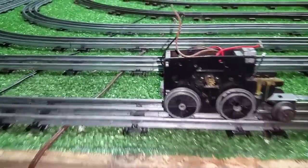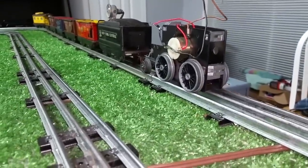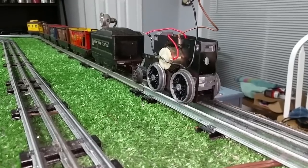It had a circuit board in it, and of course it uses a can motor. Now, this motor was dead as a proverbial hammer. The electronics had gone out. The circuit board had been submerged in water, so the motor wouldn't do anything. It wouldn't run, didn't even buzz.